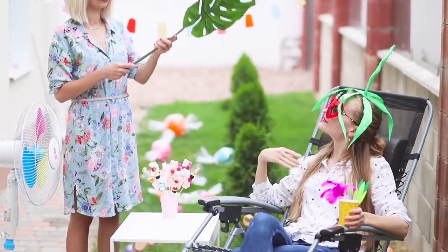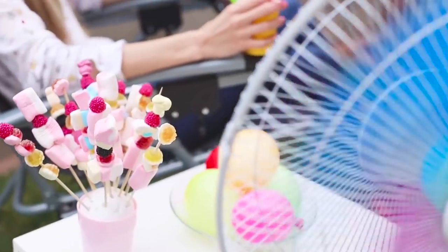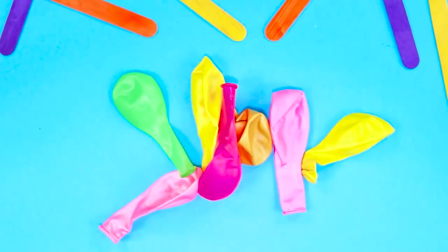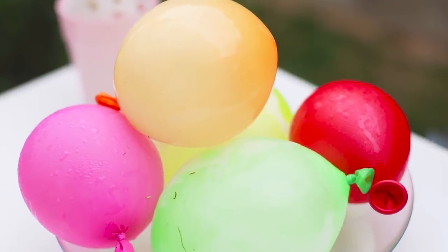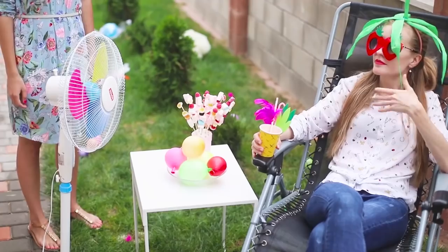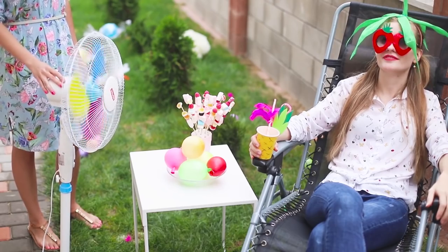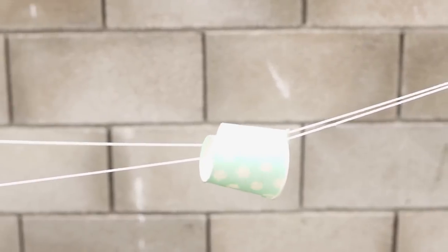Summer heat is just crazy! Even a friend with a fan does not save the situation. But there is a way out: a homemade outdoor air conditioner. You need a few balloons. Fill them with water and put in the fridge until they are frozen. Put the ice balloons on the dish. Put the dish between the fan and the heat-affected friend. The air directed by the fan passes through the frozen balloons and becomes slightly cooler. With the homemade air conditioning, it became a little bit cooler.